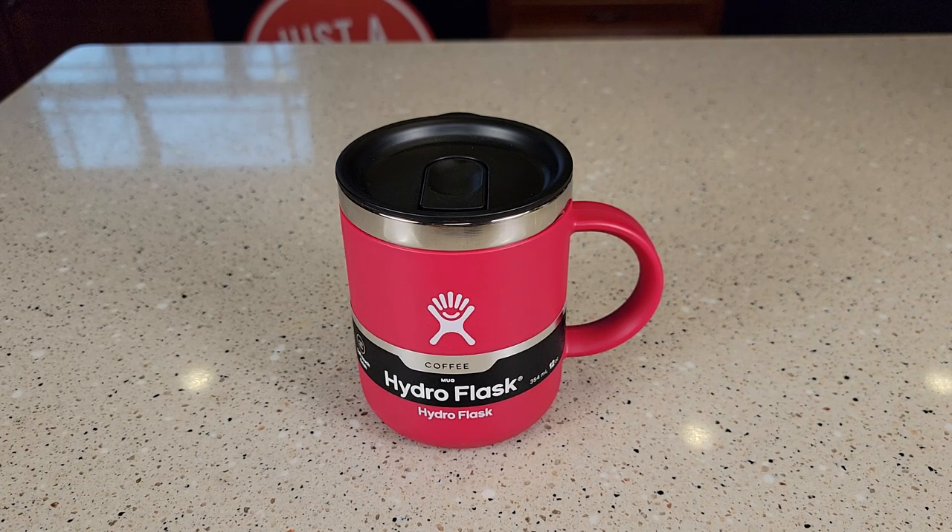Hello everyone, this is Just A Dad. Today I'm going to do a review on this Hydro Flask 12-ounce coffee mug.